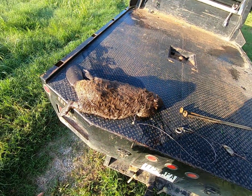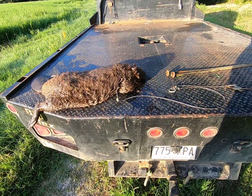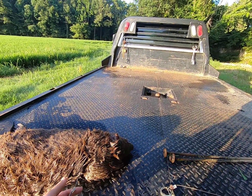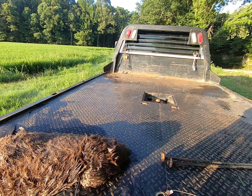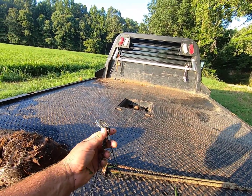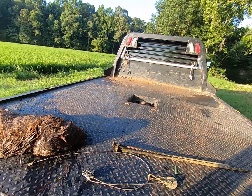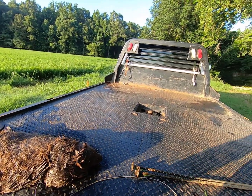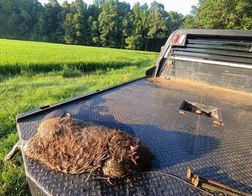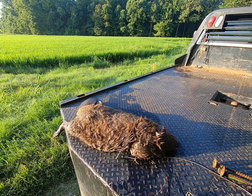All right guys, there he is — gonna be a second mature beaver in that bunch. The snare did just what it's supposed to do: grabbed him by the top end and held on to him. It comes down to our split ring — that split ring is not damaged in the least bit — and we'll get the snare off of him and reuse all these parts to make another one. The rebar held like it was supposed to.